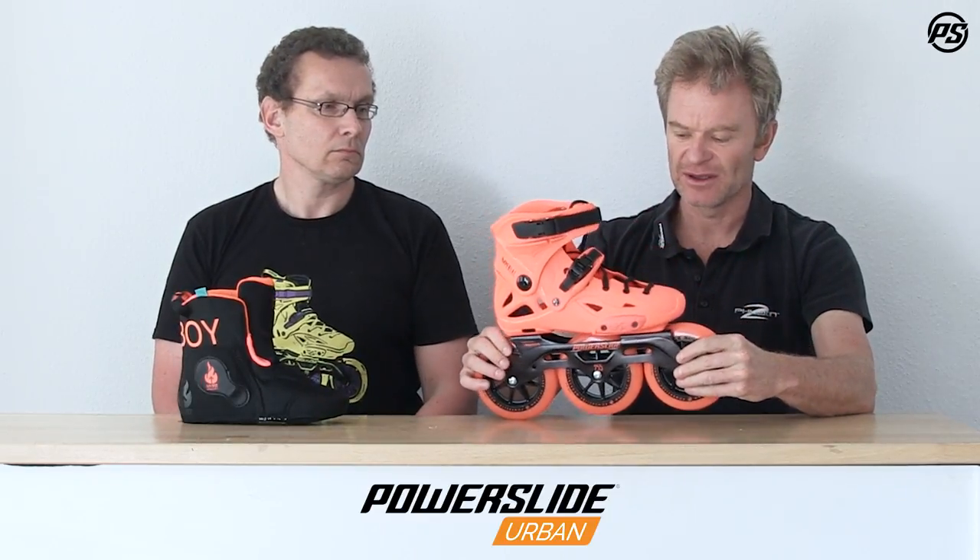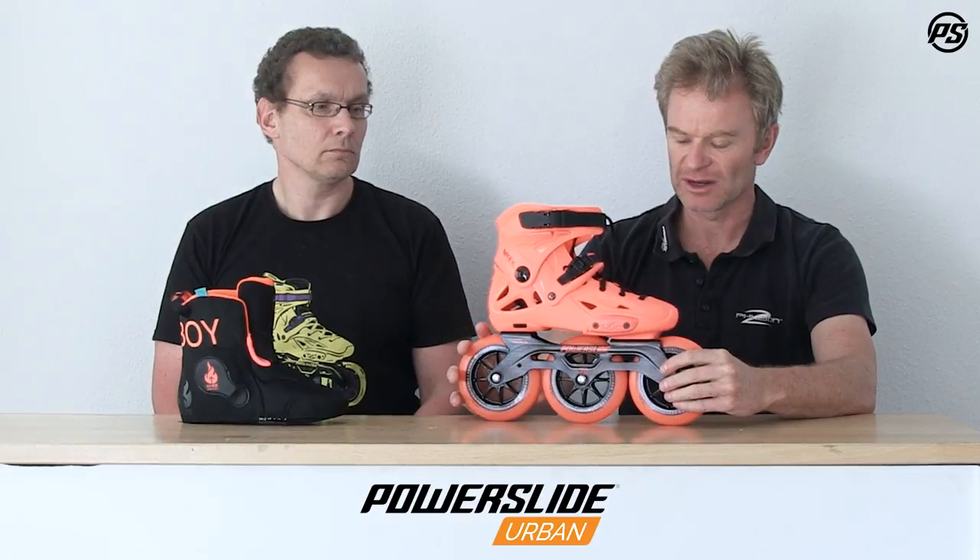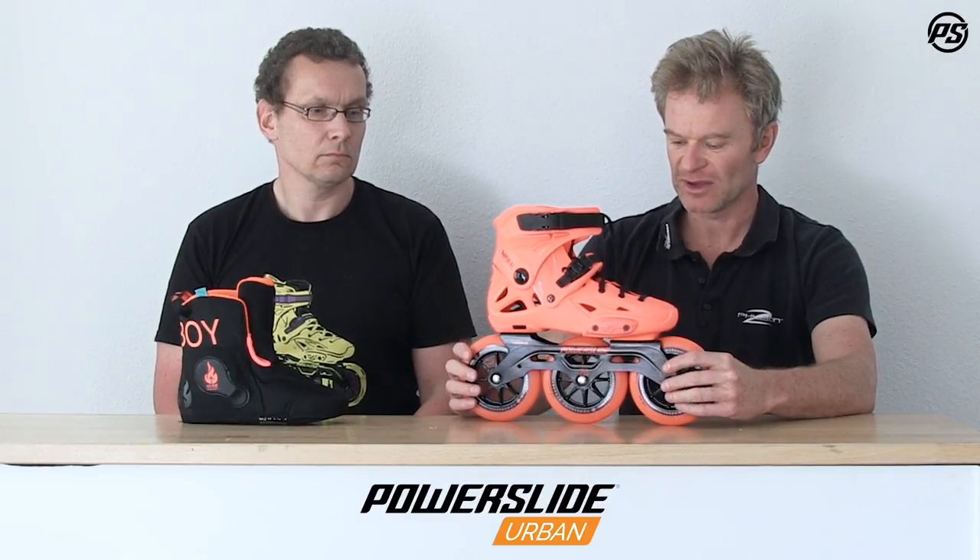This frame is a one-piece aluminium frame — the Unity frame — so it's stiff, sturdy, and very good for power transfer. It also very easily takes a 110mm setup, so if you want to go a little bit lower, it's perfectly made for this, still offering a nice length of 255 millimeters.